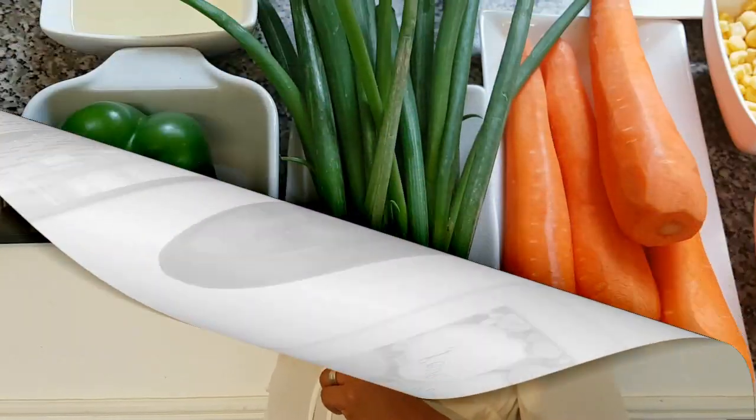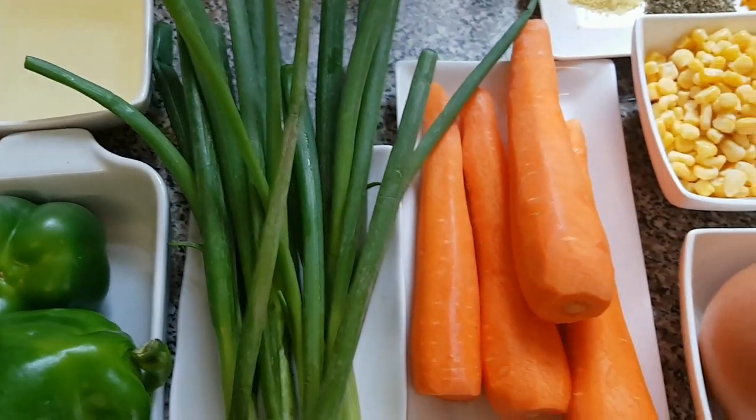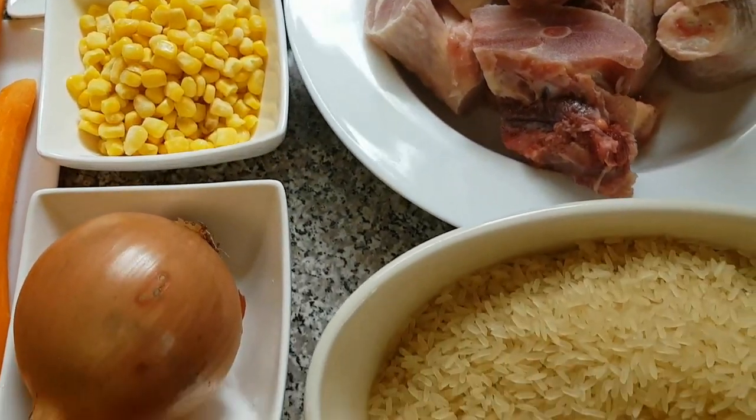Hey guys, welcome back to my channel. Please, if you are new to this channel, don't forget to subscribe. I want to say a big thank you to all my lovely subscribers, new and old. In today's video, I'm going to be showing you how to make chicken fried rice. So let's get started. These are all the ingredients that I'm going to be using.